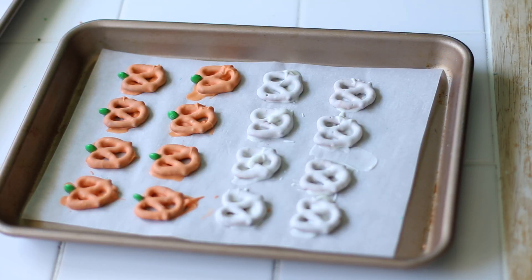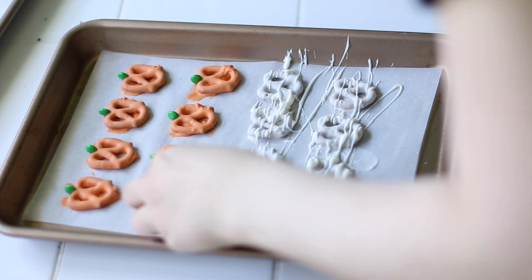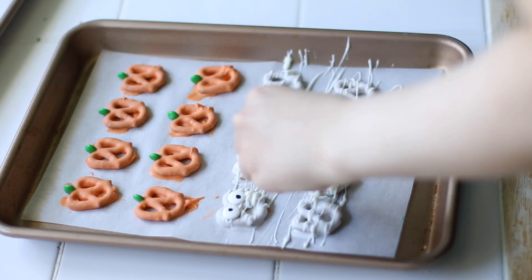With a knife or spoon, dip it into the melted almond bark and then go over the tops of the pretzels back and forth. Before that dries down, make sure to press on your edible candy eyes. For this design, I went with the medium sized eyes.